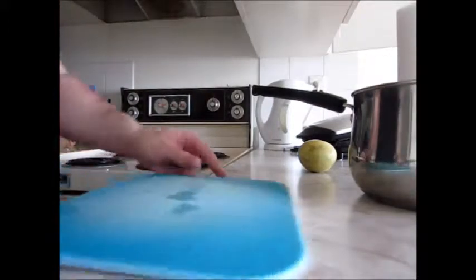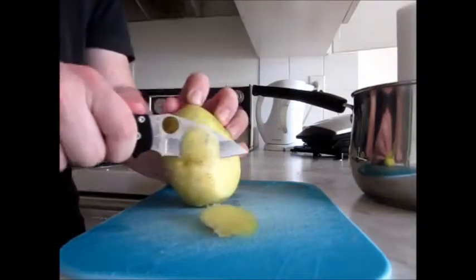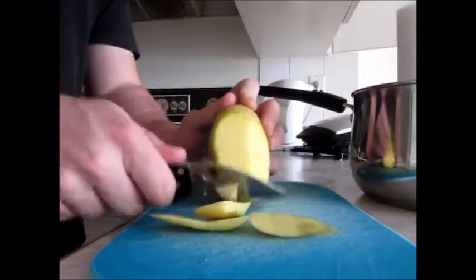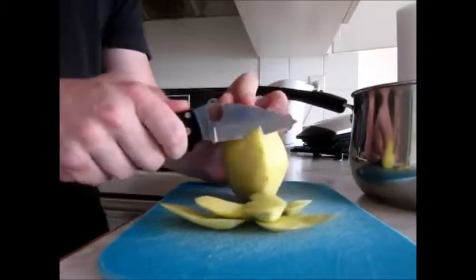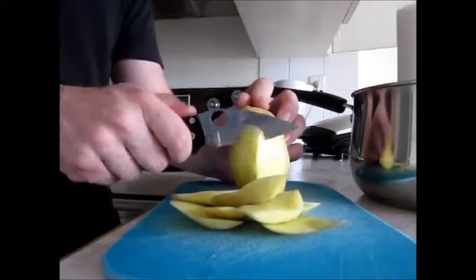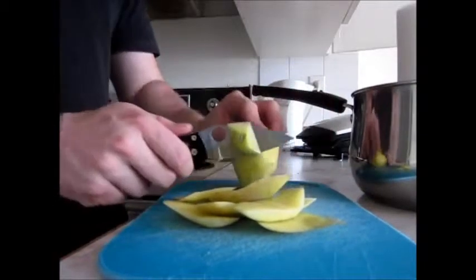I'm rocking the small cutting board right now so it's kind of difficult to do a lot of food prep on. As you can see it's peeling pretty nicely. It's kind of weird working with small blades for food prep — I'm used to using a much more traditional kitchen knife, but it gets the job done.